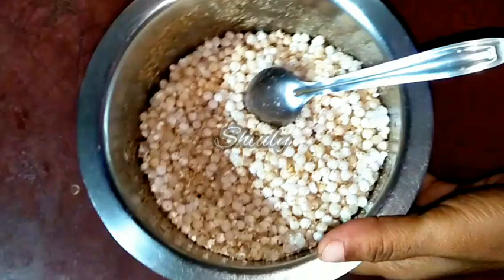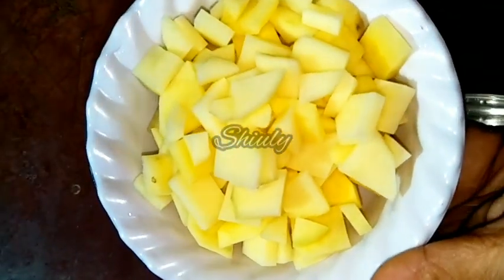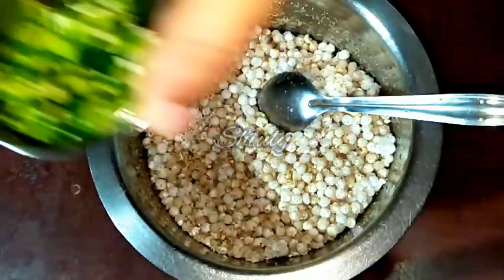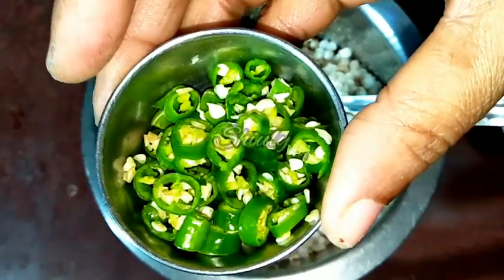On the other hand, I took some potatoes chopped into small pieces. After cutting, I washed them properly. You can see the size. And here I have taken some finely chopped green chillies, according to taste.